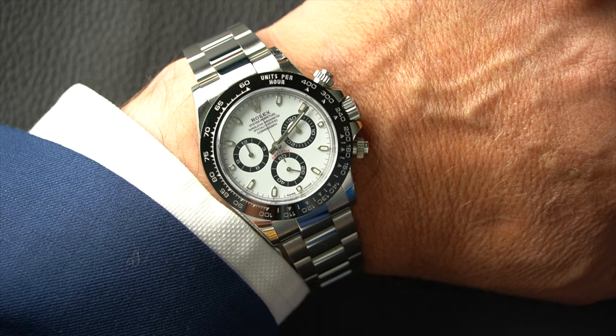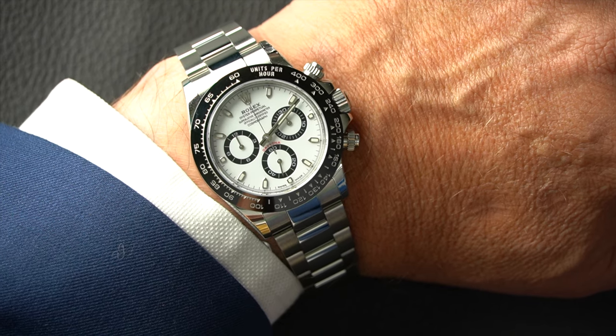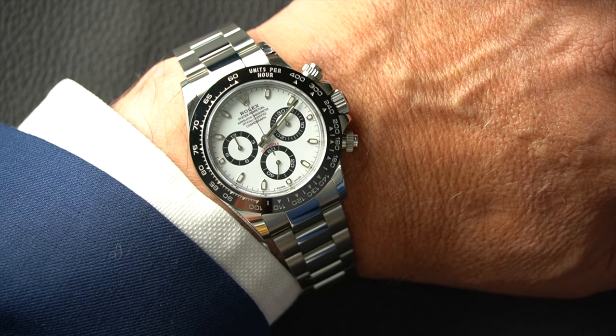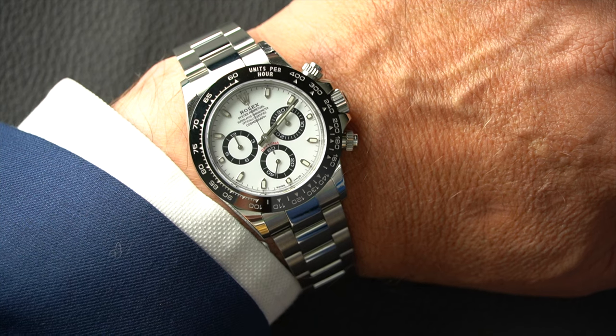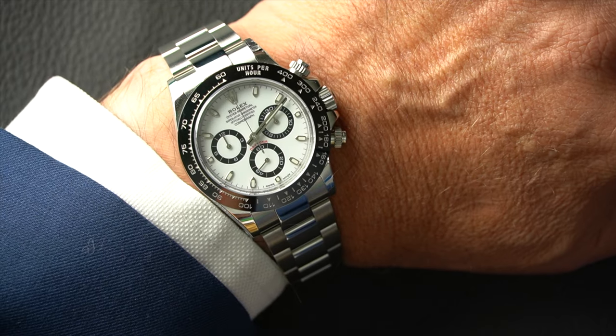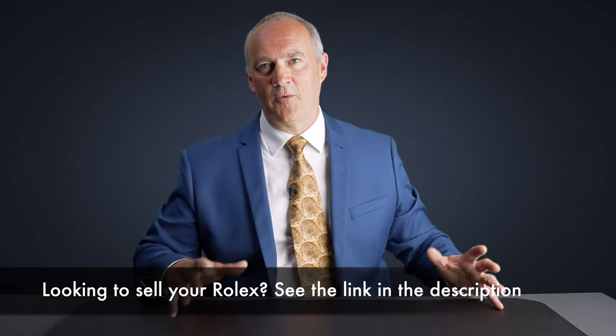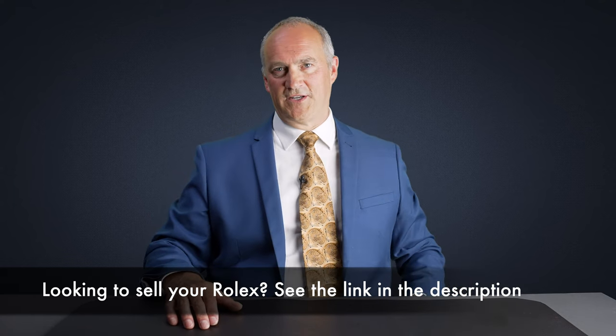This is a 2019 one we've just taken in, had just one owner, unpolished — I think it's been worn about five or six times. It's an absolutely beautiful watch. I am very biased; I love the Daytona. It's a nice slim chronograph that just works from every angle, and you can see why it is such a popular watch. However, we're not here to talk about the Rolex Daytona — we're going to talk about sports dive watches.